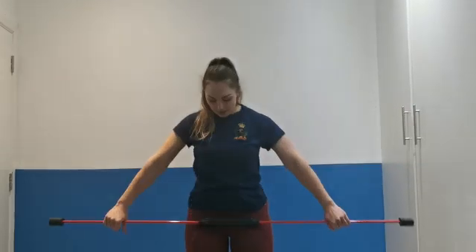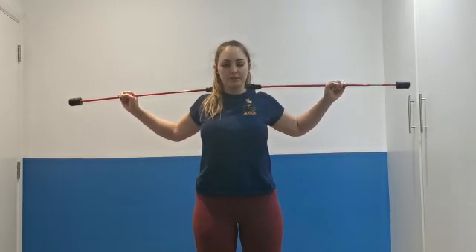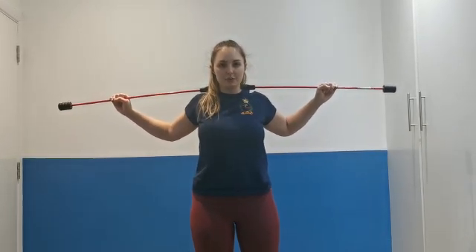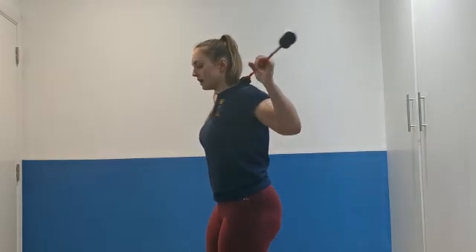Your snatch balance — you're going to start with your normal snatch width. Bar's going to go behind the head, you're going to bring your traps up to support the bar. Activate your lats, so down here, and curl straight from the side.